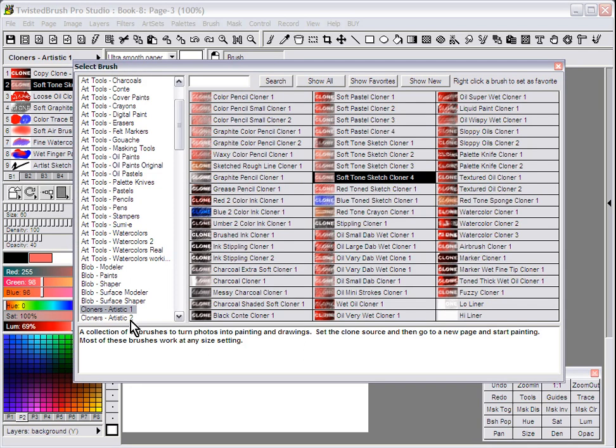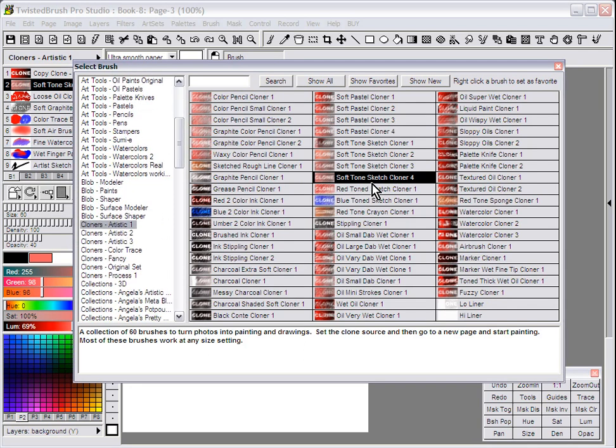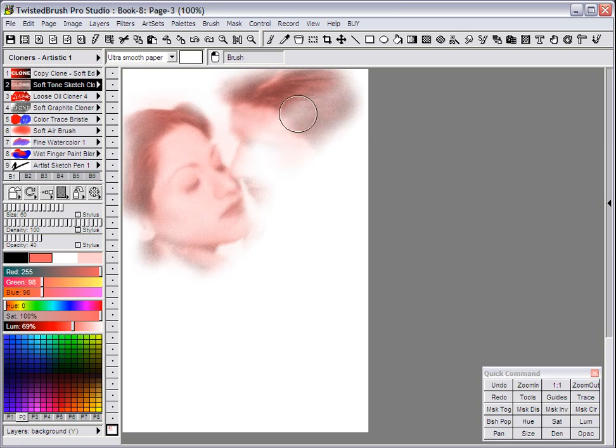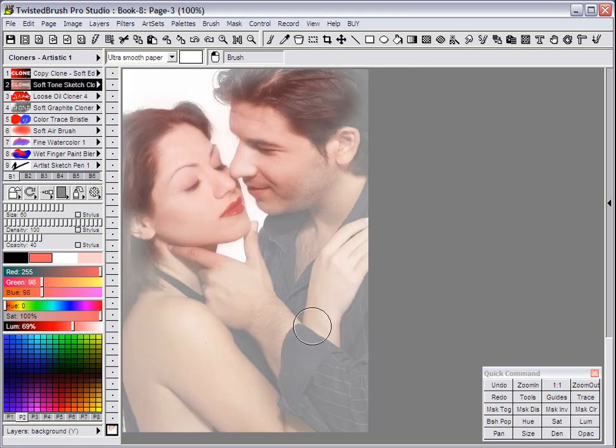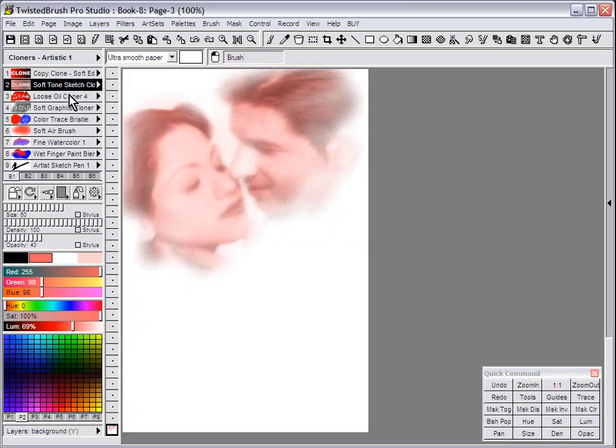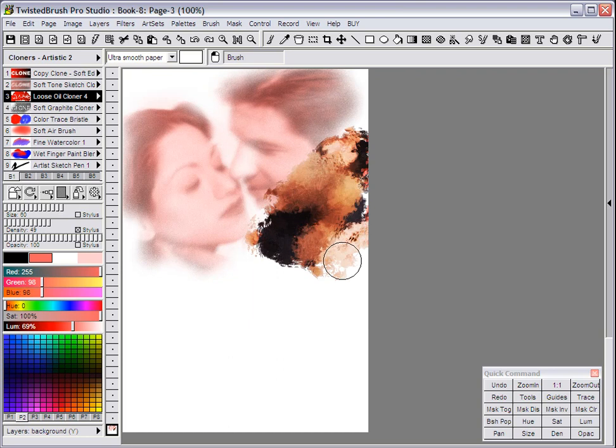Because there are a variety of different cloners, we can go to another art set — Cloners Artistic 1. Here I've already selected Soft Tone Sketch Cloner 4. As you see when we start to paint with this brush, we're still picking up the elements of the photo, but it's being transformed by the effects within the brush. While you're doing cloning, often times you want to see your clone source. If you press the T key on the keyboard, you have set up your page as a tracing paper — that's what the T stands for. There's also a trace button in the quick command panel to turn tracing off and on.